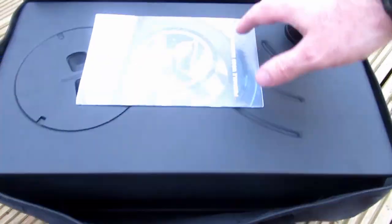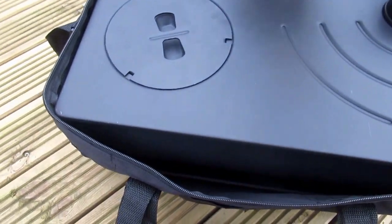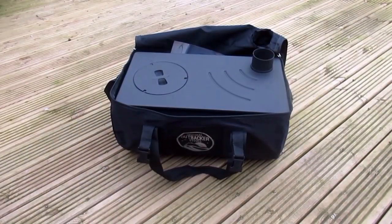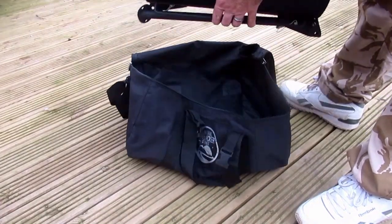You can see it comes in this nice carry case. There are instructions there that I'm probably not going to use. This stove weighs 10 kilos. I'm going to take it out of the case and put it together.